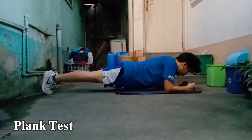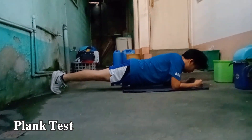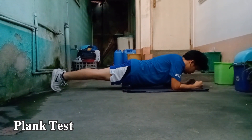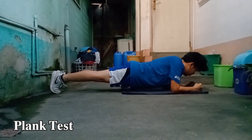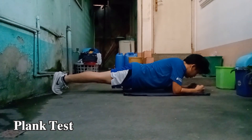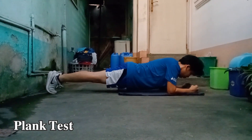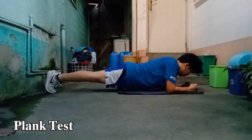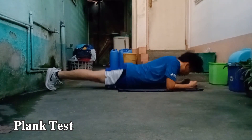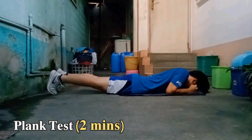Form is always the thing to watch out for rather than quantity or duration when doing this physical fitness test. And that's it — my limit was two minutes. I feel good.